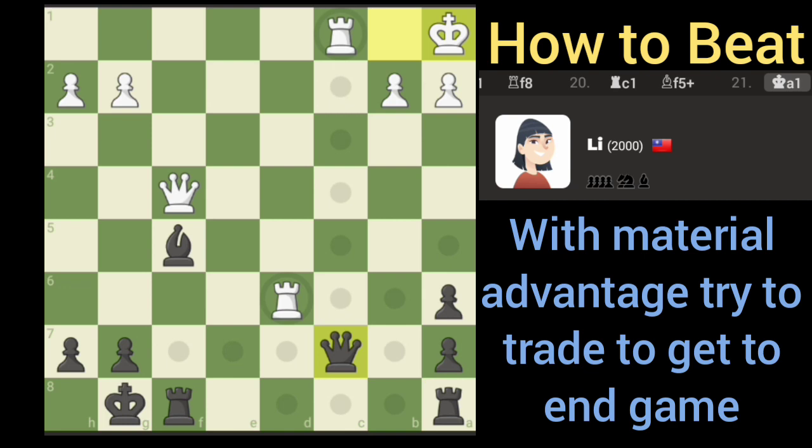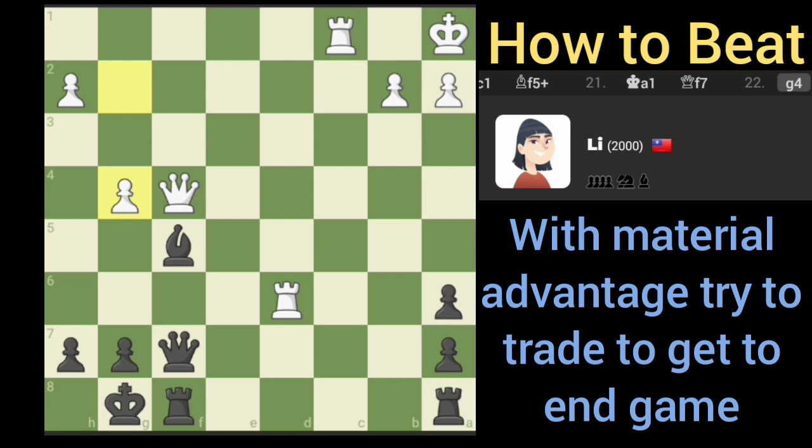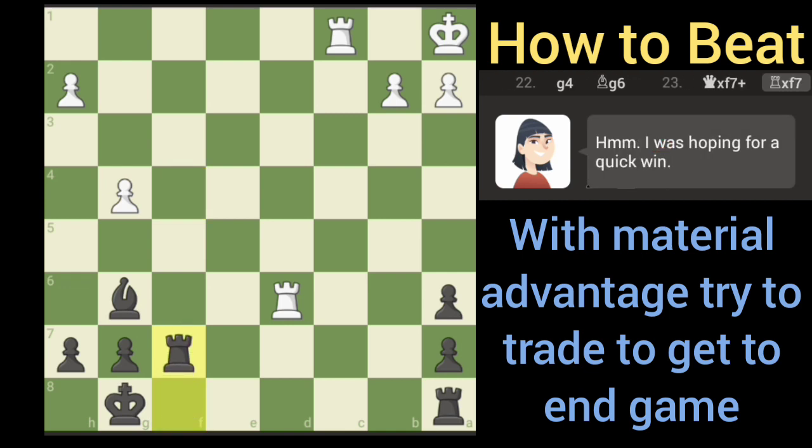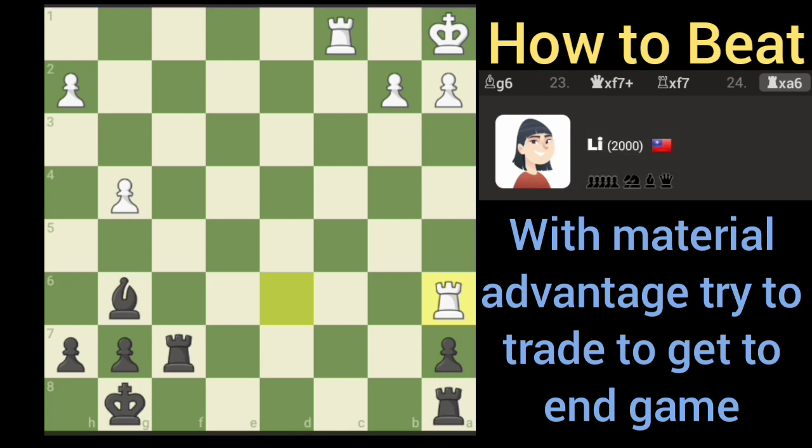Winning but not winning. Let's slide our queen over. The idea is to overload there. We'll offer a trade here — since we're winning material we can take that trade; if we weren't winning material it'd be different.